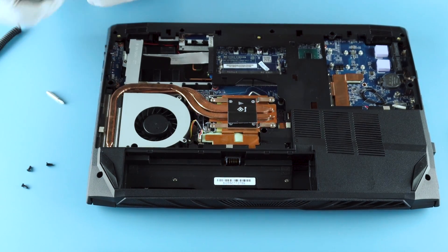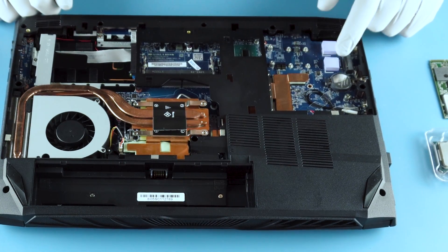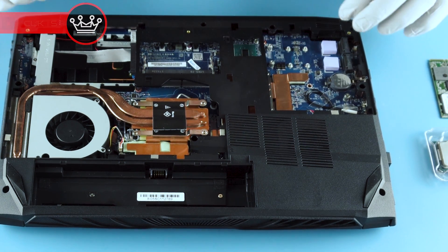Now you have full access essentially to everything that you want to upgrade on this laptop. We already put some little thermal pads down for our NVMe drives, so that's going to be a necessary thing that you'll need to do here.